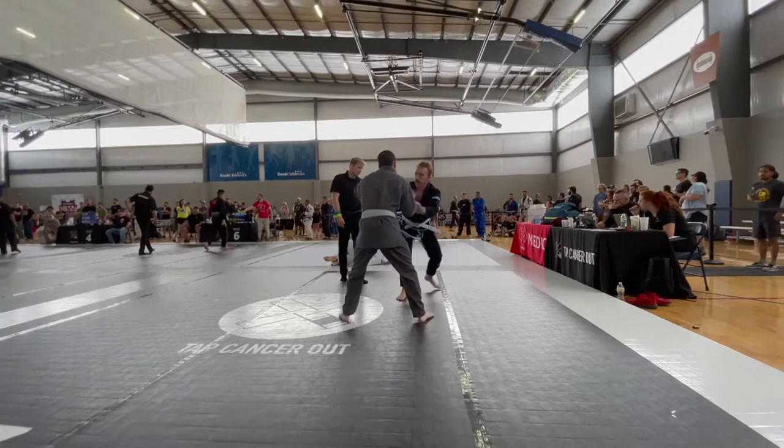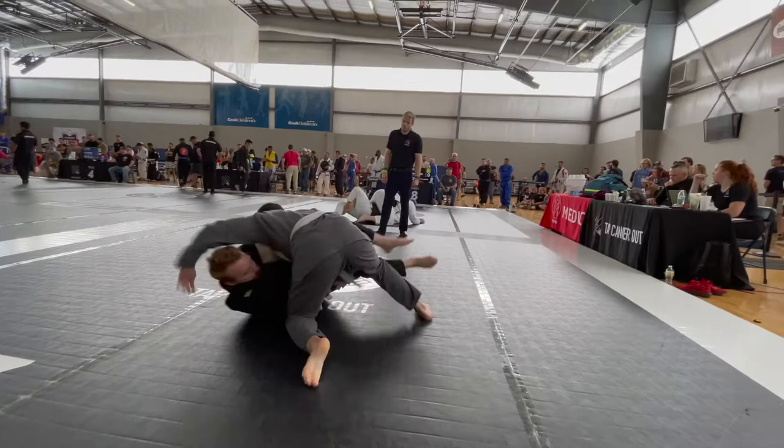Alright, here we go. This is me in the black gi. This is my second match I've ever had — second competition. I only had one match the first time.